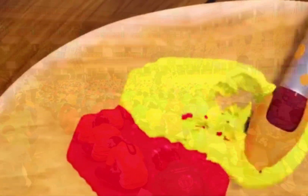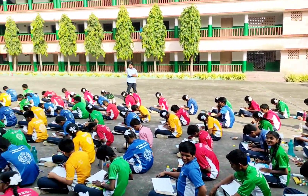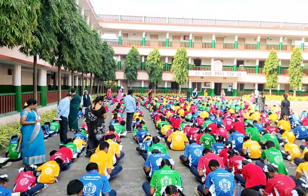Red and yellow make orange, orange. Red and yellow make orange, orange. Red and yellow make orange, orange. Yeah!